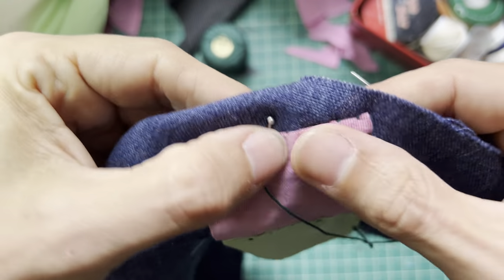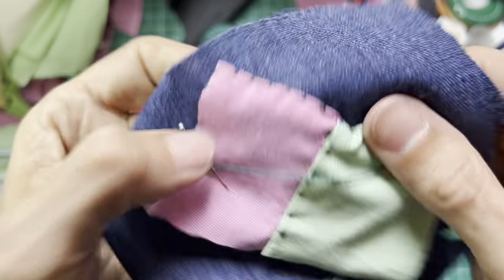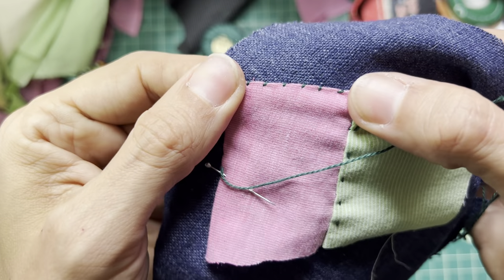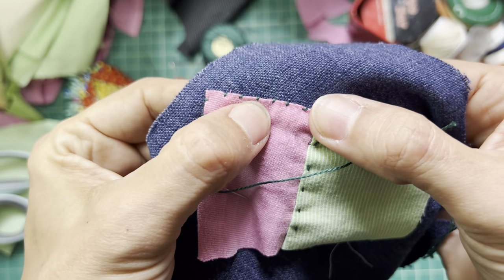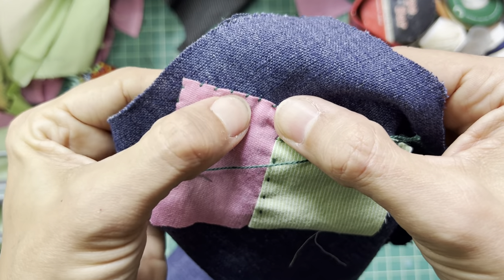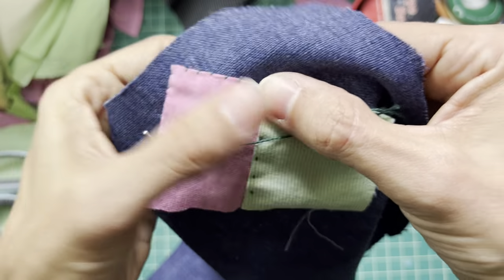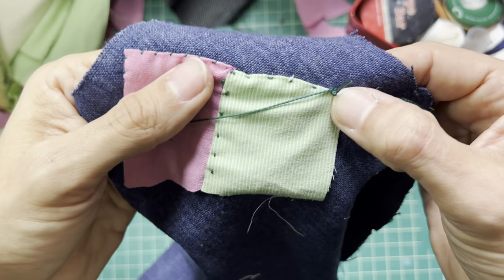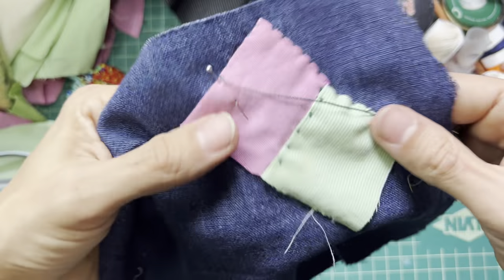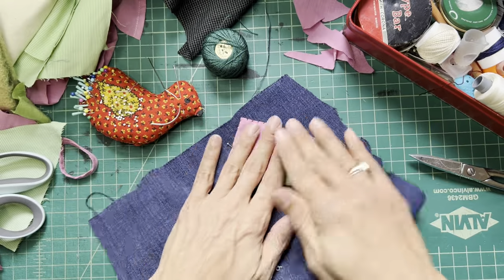So this is the ladder stitch — pros: it's invisible-ish and it's strong. This is the whip stitch — love it. It's not invisible, but it is small and cute, and also strong because you're biting into the fold. Running stitch — also strong. Pick your favorite; it's all the same to me. Just wanted you to have these tools at your disposal.